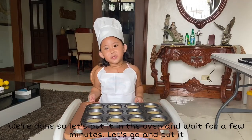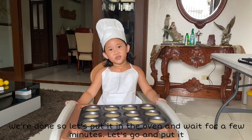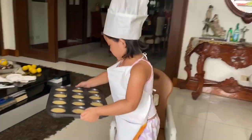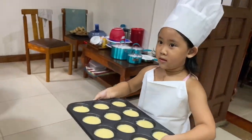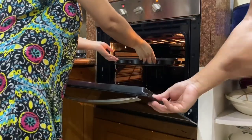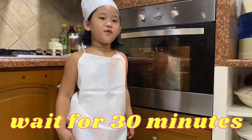We're done! Let's put it in the oven and wait for a few minutes. Wait for 30 minutes.